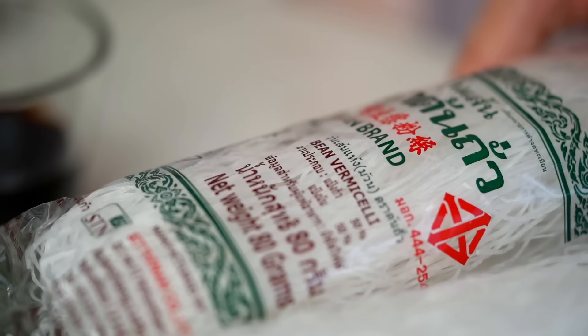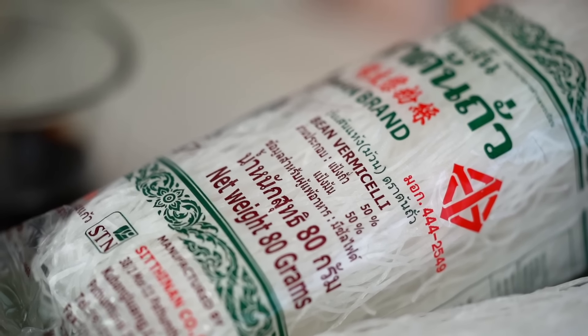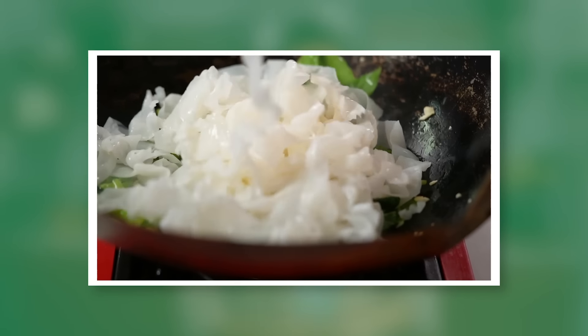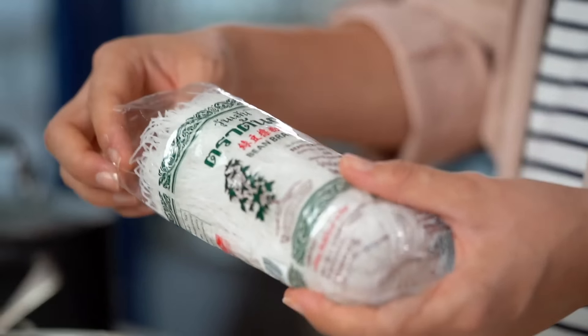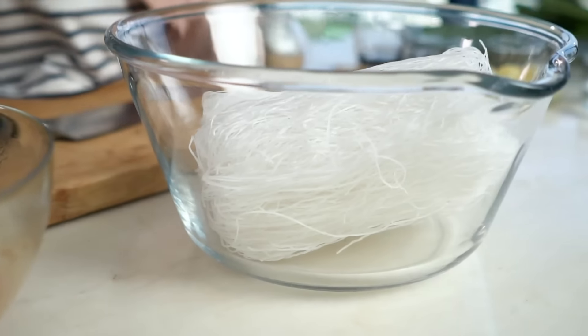Give that a mix — it doesn't need long to marinate, just leave it there while we get the rest organised. Now prep the noodles. I'm using cellophane or glass noodles, also called bean vermicelli, bean thread vermicelli, or mung bean noodles. These are much easier to find than fresh rice noodles, which you'd traditionally use for Thai pad see ew, but these give you the closest texture because they're chewy and soft.